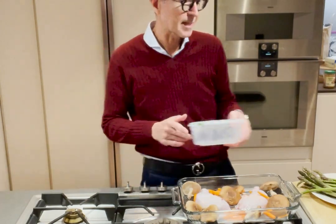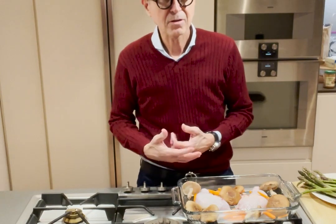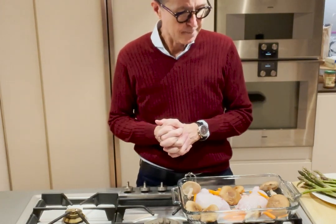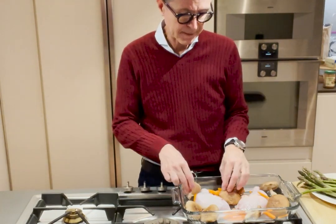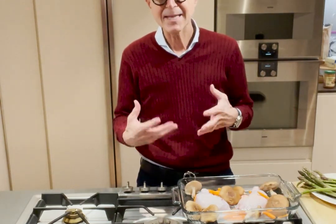The beauty about a dish like this is that the chicken will create its own what we call schmaltz in New York — basically chicken fat — and that blends really nicely with everything and gives it such an amazing sauce.